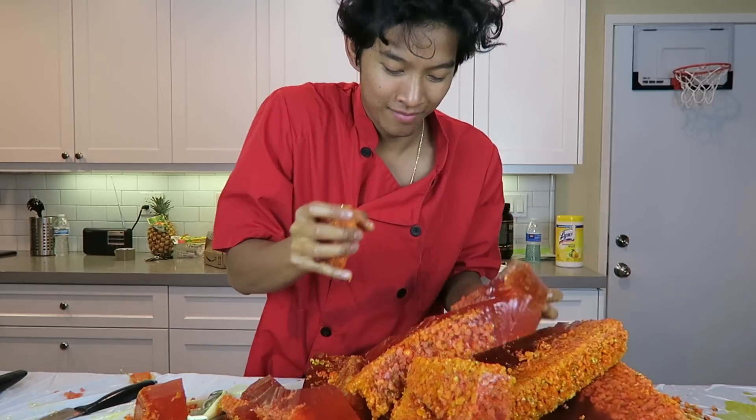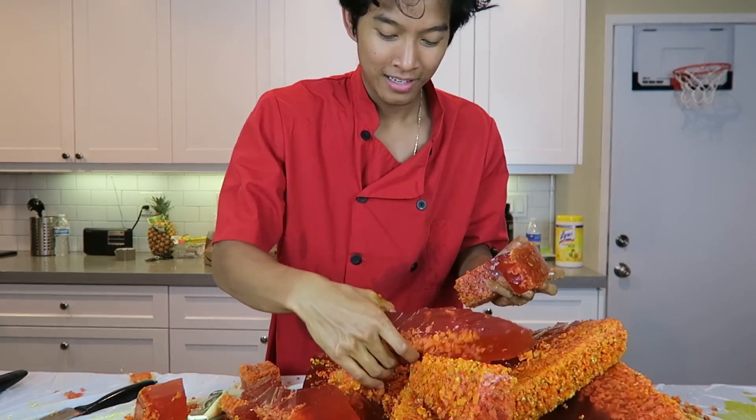Thank you guys so much for watching my jello popcorn video. My sword broke. That's a nice little rocket ship — yeah, look at this rocket ship.